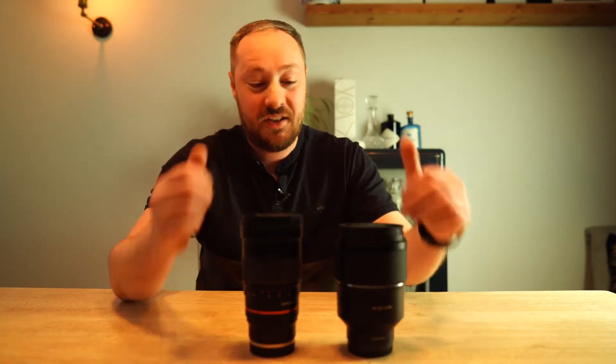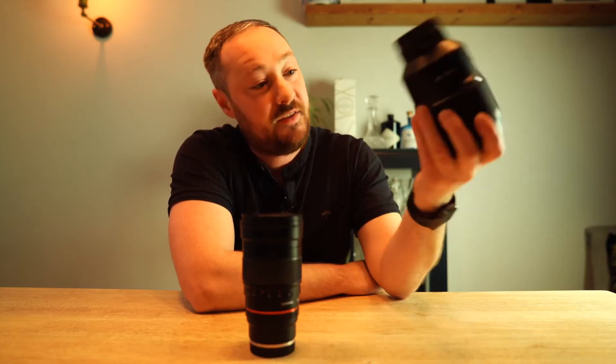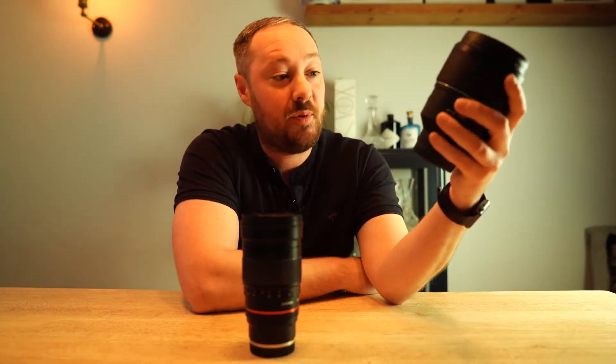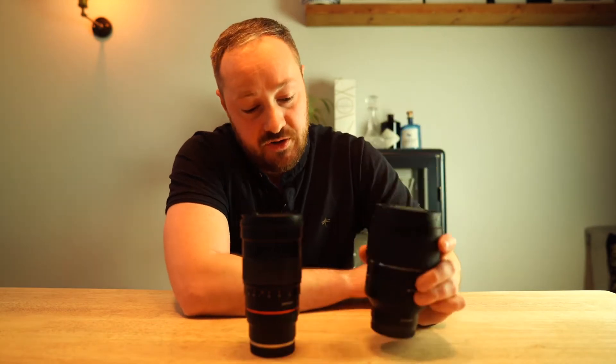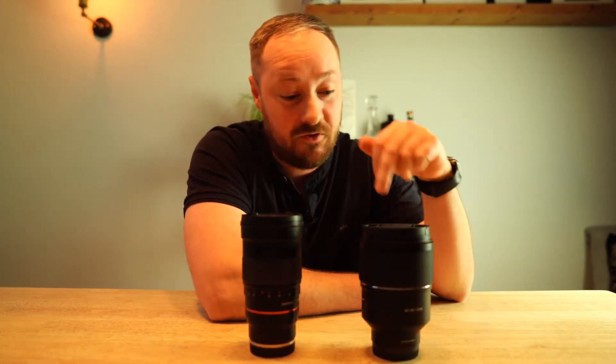Hello and welcome to another video. This one is really exciting — I have just literally unboxed the new Samyang 135 f1.8. They've sent it out to me, and if you're anything like me — and I assume that you are because you're watching this video — when you saw this was announced, the first thing you thought was: I wonder what it's like for astrophotography.